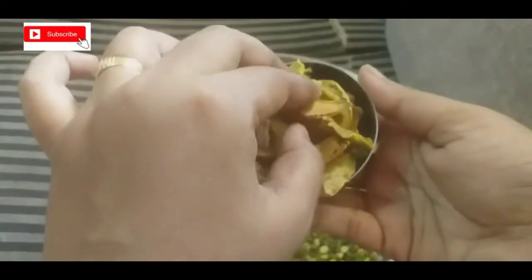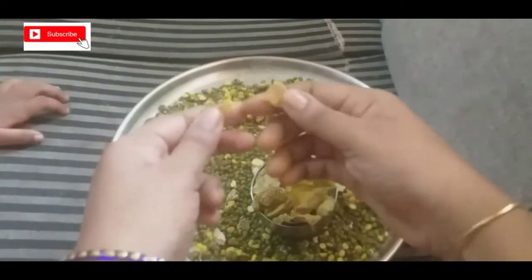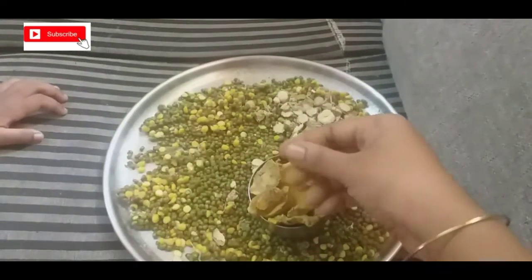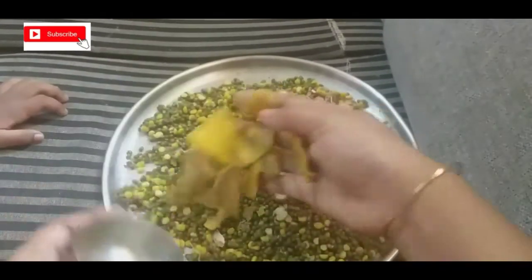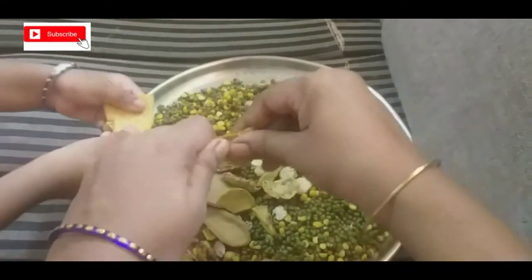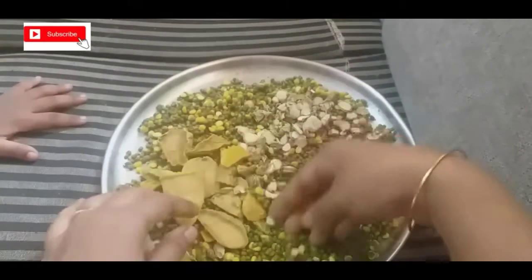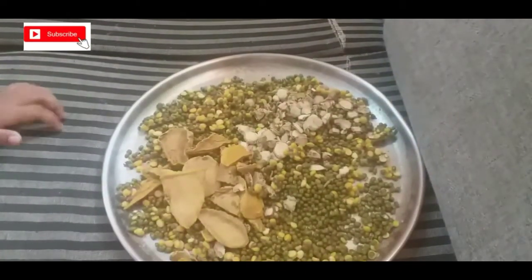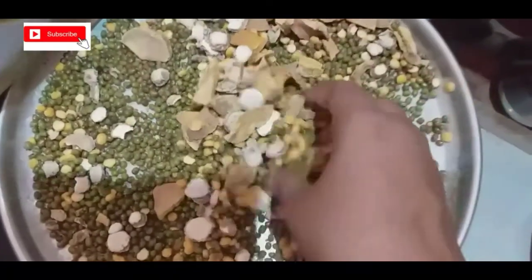And add the castori matzol. This is 150 grams. The skin has a good hair, so it is fair. We add the castori matzol. If the castori matzol is dry, we add the castori matzol.